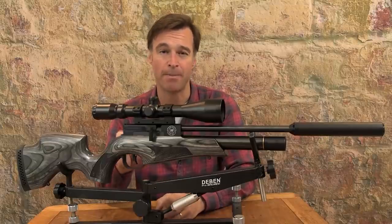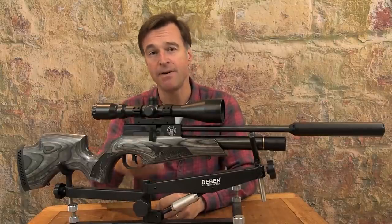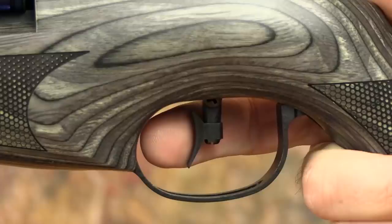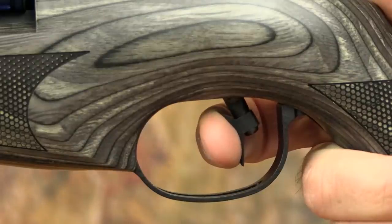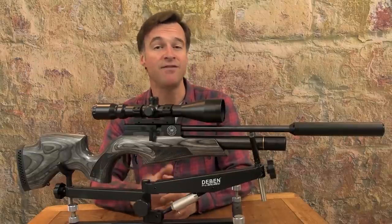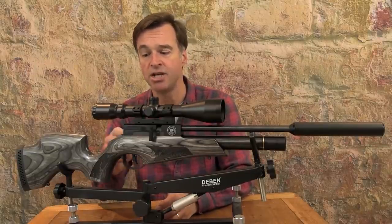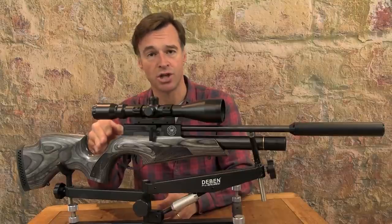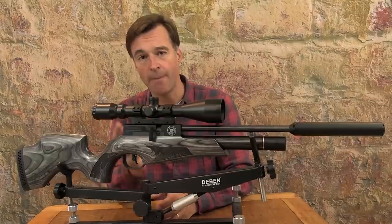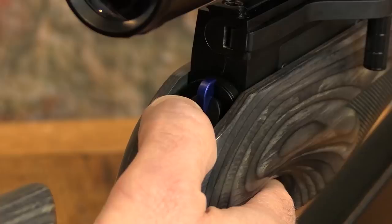This one was set up perfectly straight out of the box. Its deep first stage comes to a distinctive stop before a very crisp and predictable second stage break. The standard CLX features a new safety catch mechanism thoughtfully positioned at the rear of the action just in front of the stock's thumb cradle. The gun is safe when the catch is up and in the central position — you simply push it down and to the left when you're ready to shoot.